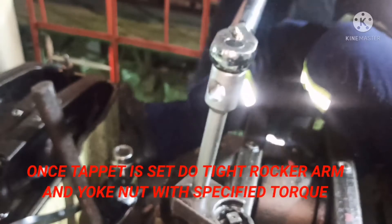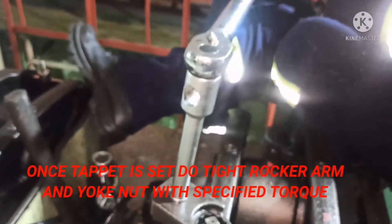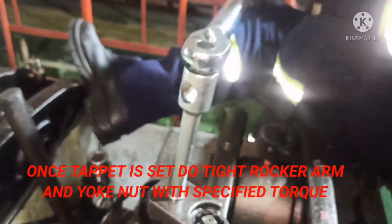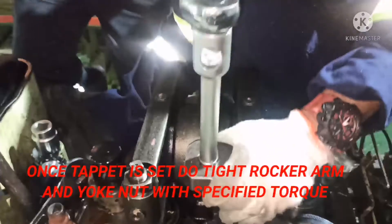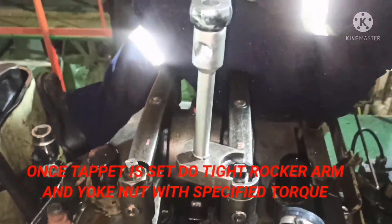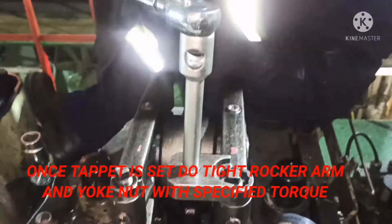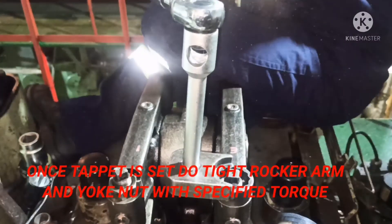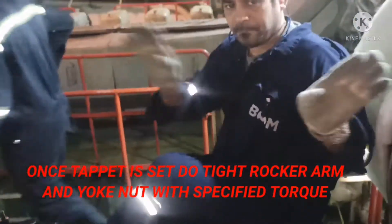We are almost done with the tappet procedure setting and tightening using the torque wrench. Do the same for the other nut. We are done with the tightening of all four nuts — two nuts for the yoke and two nuts for the rocker arm.